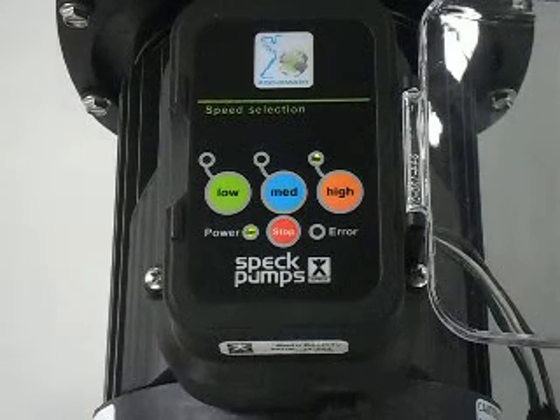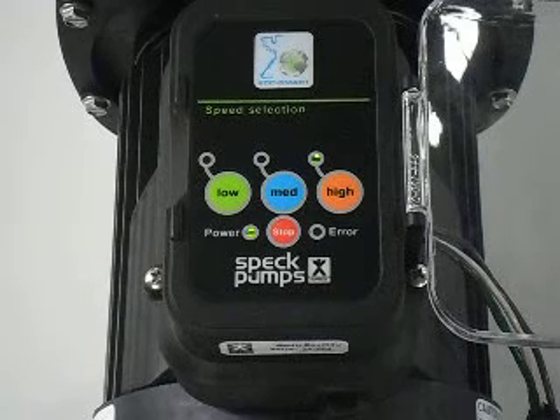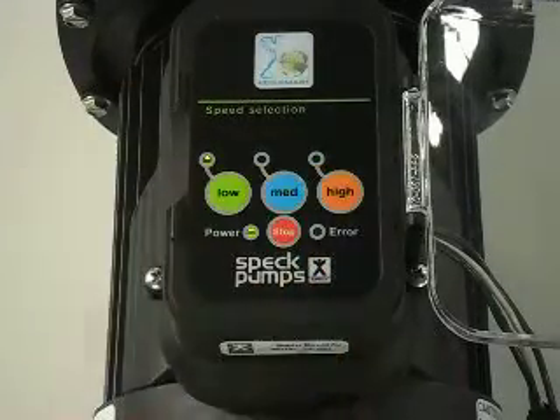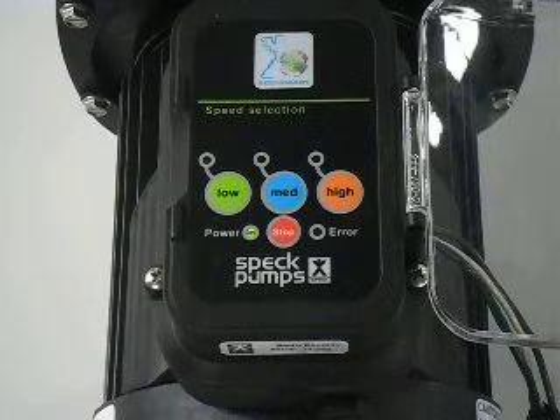Repower the pump and allow it to come to speed. At that time, press the medium and high buttons simultaneously until you see the LED on the low button flash. The new default speed will then flash.